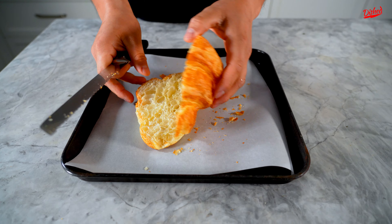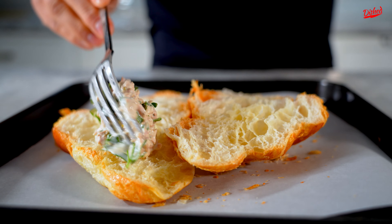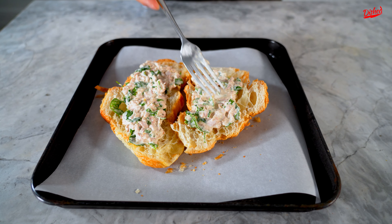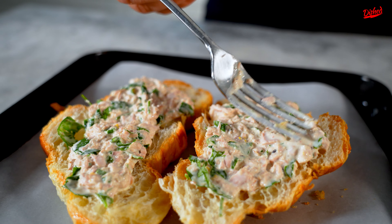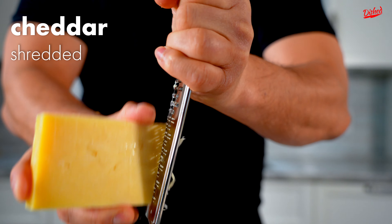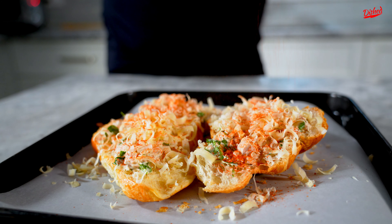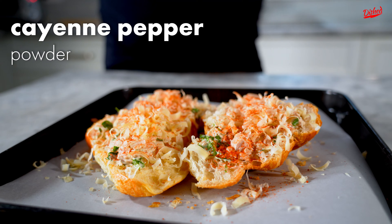Open it up like this and you're just gonna put on some of that beautiful tuna on top of your croissant. Now shred some aged cheddar over your tuna, and to top it all off, sprinkle on some cayenne pepper.